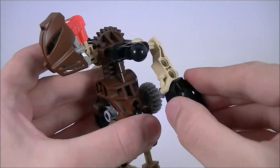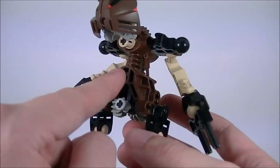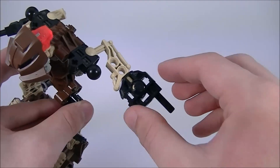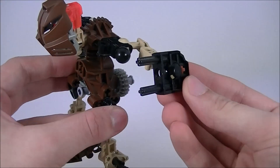He has some shoulder armor this time around in the form of those ball accents that were on the chest of several of the others. His arms are the shorter piece, and on the end he has the Throbot Slyzer hand, very similar to Tahu.